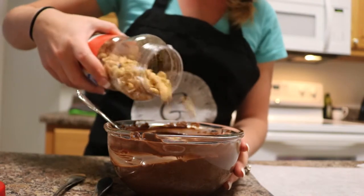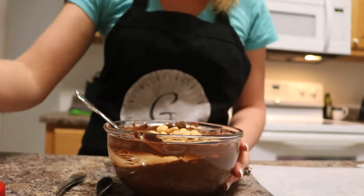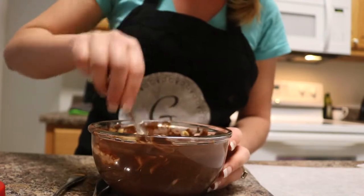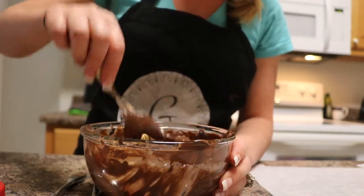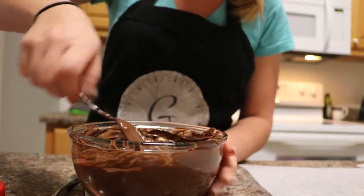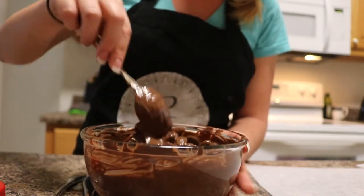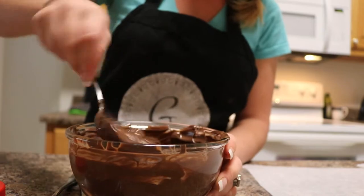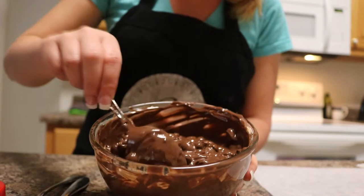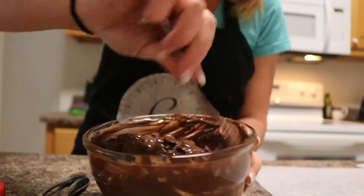I normally do about a cup of peanuts, but if you want more, that is totally up to you. Sometimes I'll make it more peanutty than normal, but you want enough peanuts so that you make sure you get a peanut in every single one of those chocolate bites. You can see how chunky and lumpy this is — that's kind of how you want it. Like I said, if you want to add more peanuts, the more the merrier.